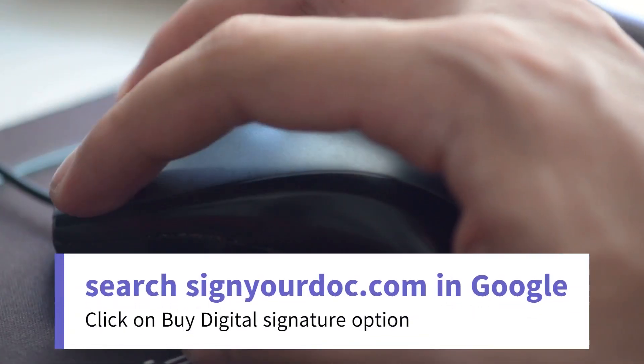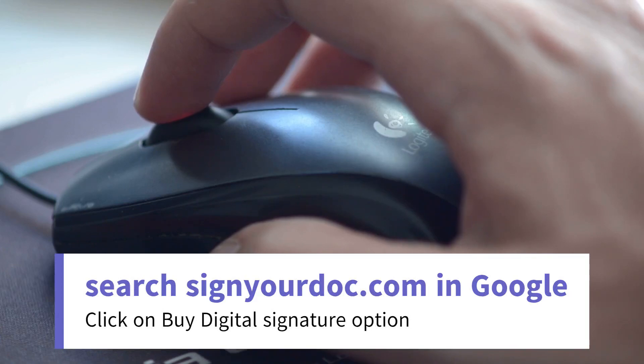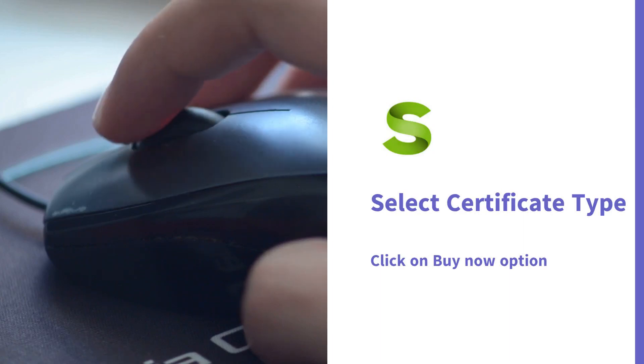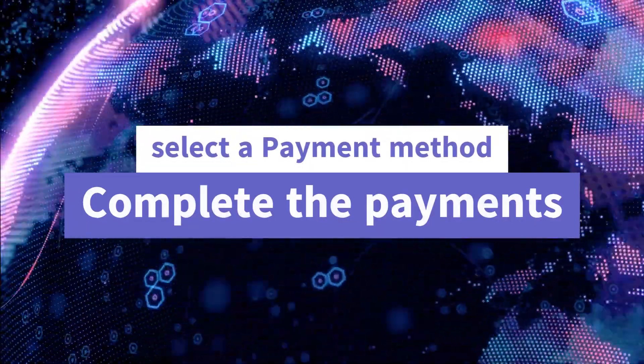Search our website signyourdoc.com on Google and click on the 'Buy Digital Signature' option. Select the certificate type that you want to renew, like Class 2 or Class 3. Enter your details like name, email address, and mobile number. After that, click the Next button, select a payment method, and complete the payment.